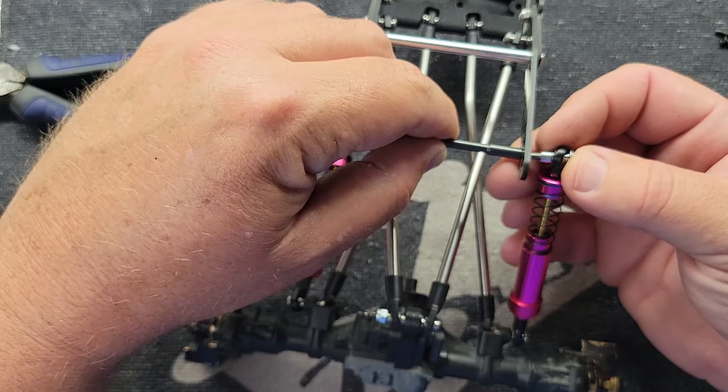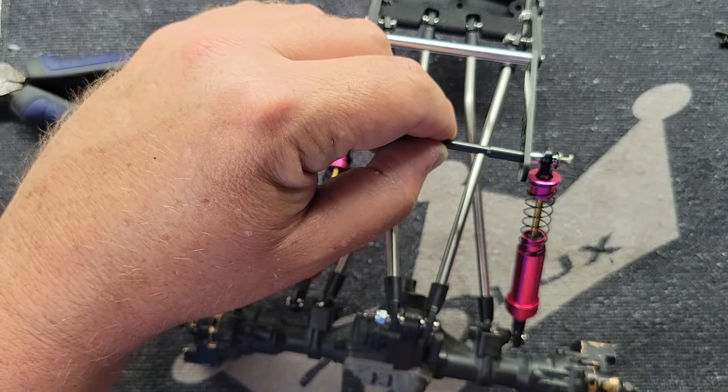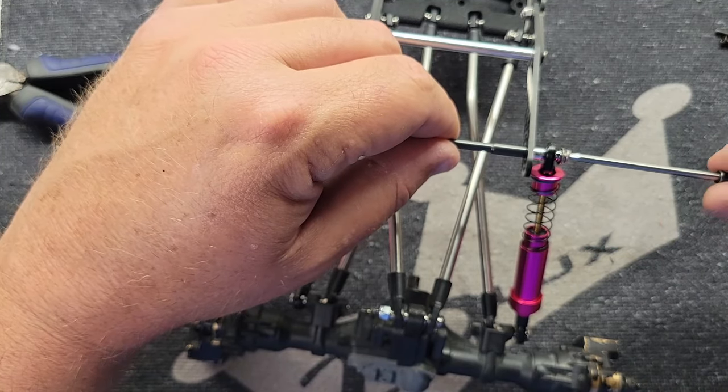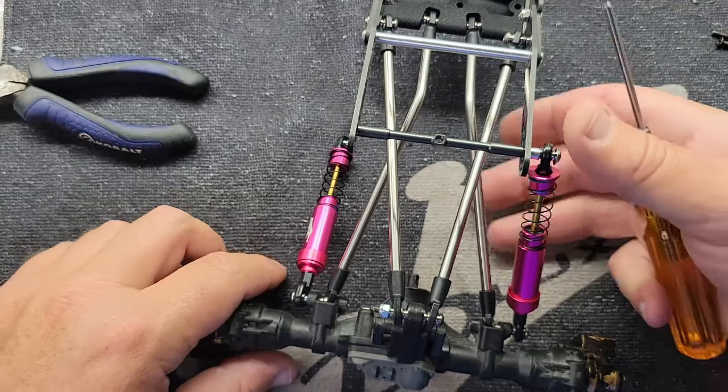We're going to go one hole in from the back here. I built it all the way up the back earlier and it just looked too tall for my liking. I've got to build this stuff a couple of times before I do it on video.